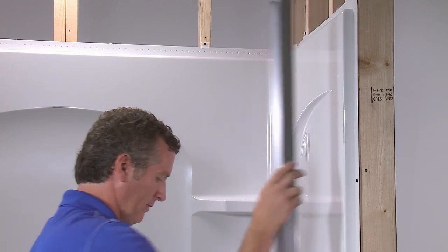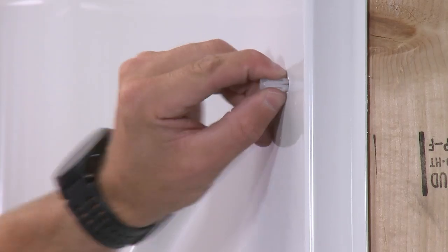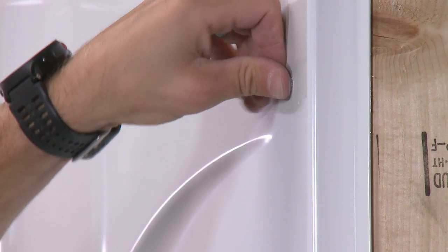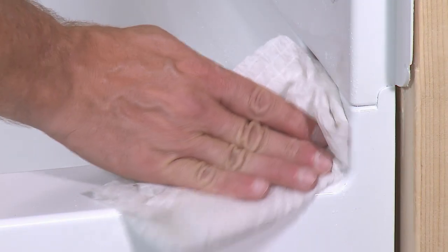Now remove the wall jams and drill a 5/16-inch hole at each of the marks. Insert a wall anchor into each hole. Before continuing, remove the bottom track and clean up any debris left behind from the drilling.